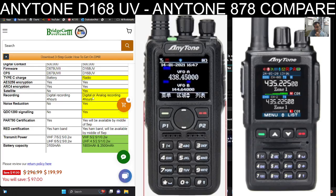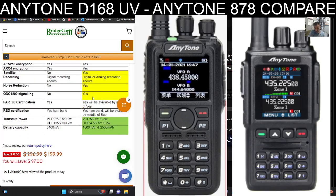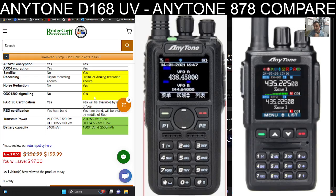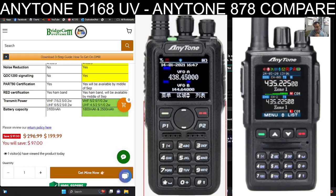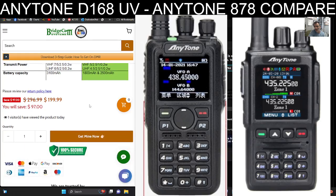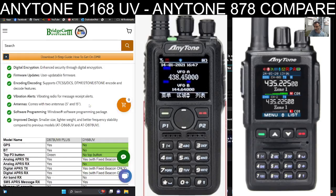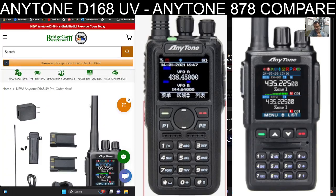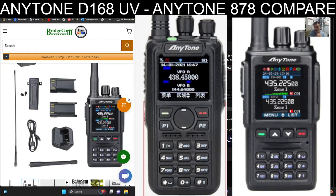RED certification yes by September. Transmit power is interesting — VHF on the 878 is 7 and 6 watts, and on the 168 it's 5 and 4 watts, so it's lower powered. Battery-wise you get two batteries and two antennas with this set. There's the price — a nice starting price from BridgeCom. In the UK it's going to be a couple of hundred pounds. I love DMR radios, and if they're compact and packed with features, even better.